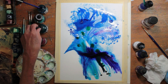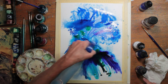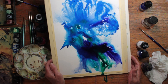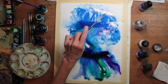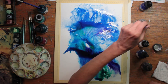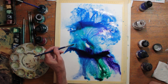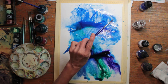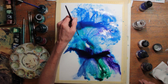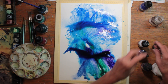I figure if this doesn't work out as a bird silhouette, I can make it into something else. And you can see how wet it is from how the paint is running. After I put down the bright colors, I come in with the white acrylic ink and splatter that around. This really is playing, and playing with art materials is a lot of fun.